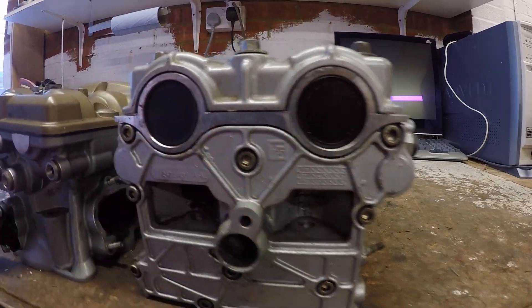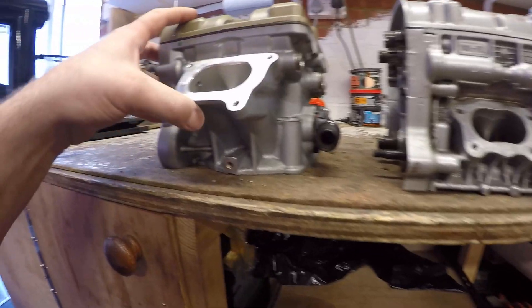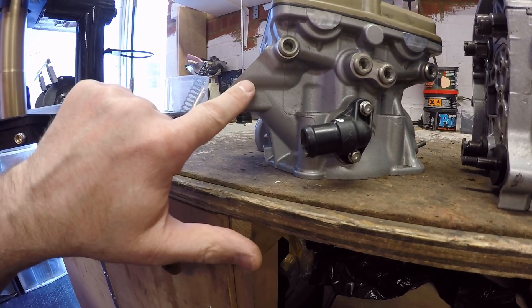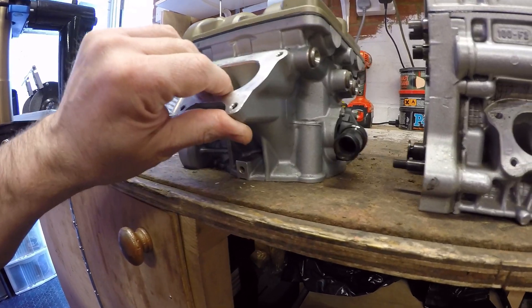Spinning it back round — both are vertical heads. You'll notice there's a much longer inlet tract as part of the casting on the 848, 1098, 1198 series, and a much shorter inlet tract on the 749 and 999 series.